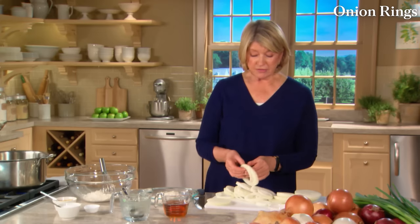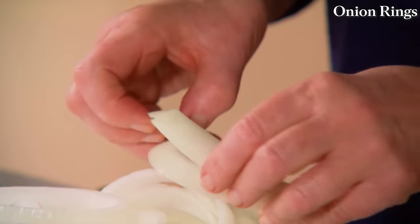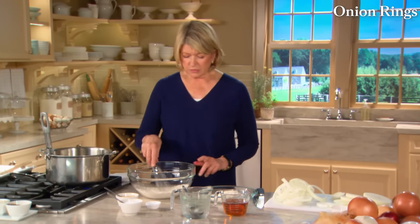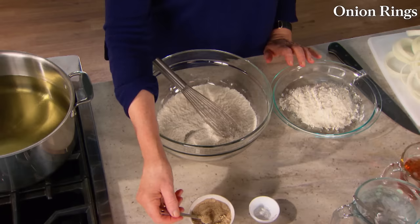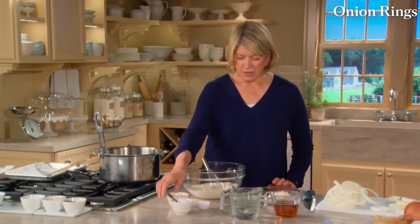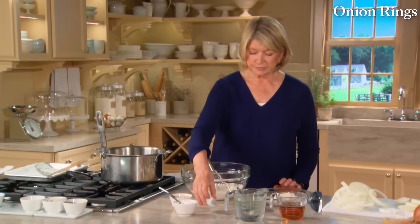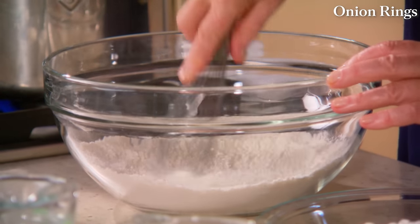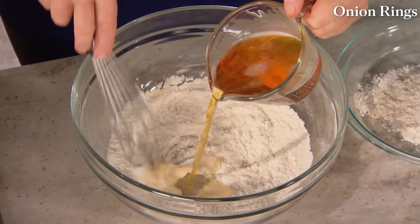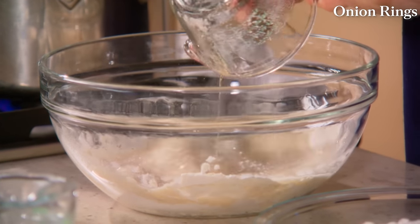We're using safflower oil — you can use canola oil. Best to use a vegetable oil with a high burning point. Now we'll make our batter: one cup of all-purpose flour, a quarter teaspoon of white pepper, a teaspoon of salt, and, surprisingly but importantly, a half teaspoon of baking powder. Whisk all these together. Now here's the secret ingredient — beer. One cup of lager beer. The beer contains carbon dioxide, which actually adds to the crispiness of the fried onion.